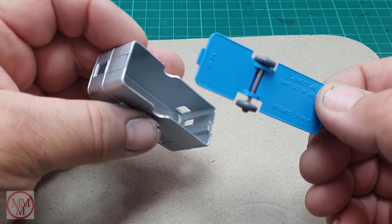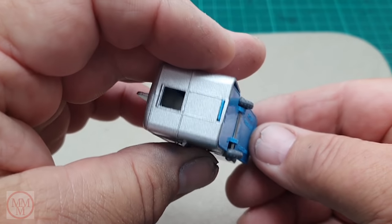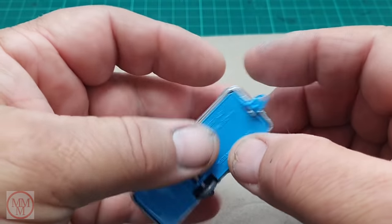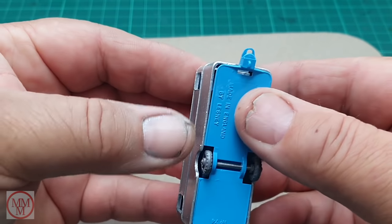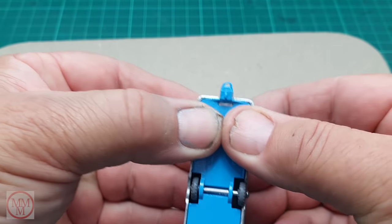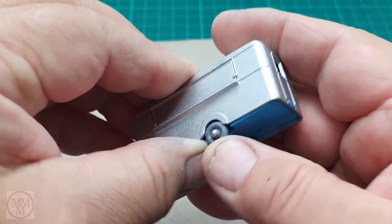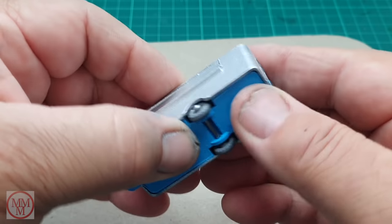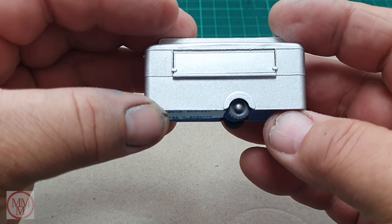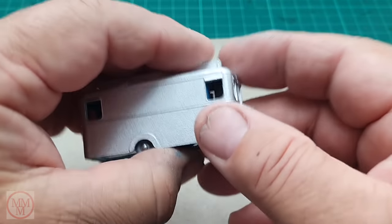Assembling the body and the base is very simple — put that tongue in the slot and just click with thumb and finger pressure. Push the base on firmly. However it didn't sit right at first — that wheel wasn't quite in the wheel arch — so I just moved it over and voilà, it went back together beautifully, just like the real McCoy.